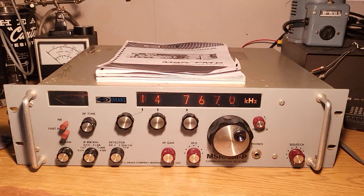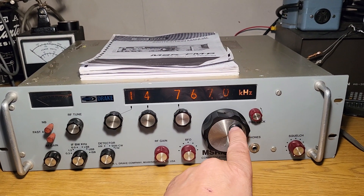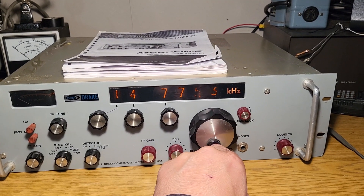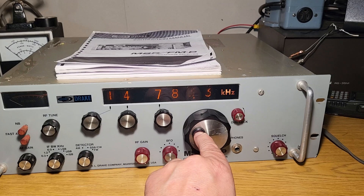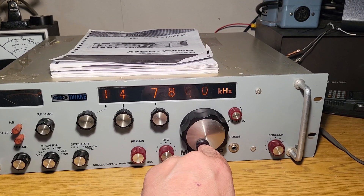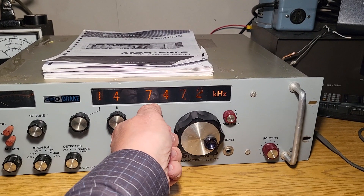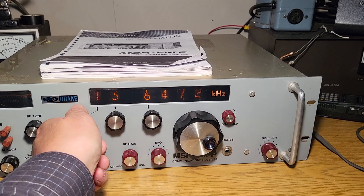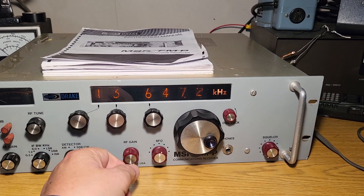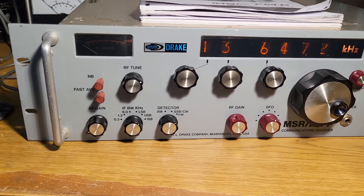I'll turn the light back on. You can use your kilohertz display here — you can change it by going up and down. They're called nixie tubes. You can see it goes up and down. To change this digit you go like that, change that one you go like that, change that one you go like that. That's how you get around the frequencies — kind of nifty.